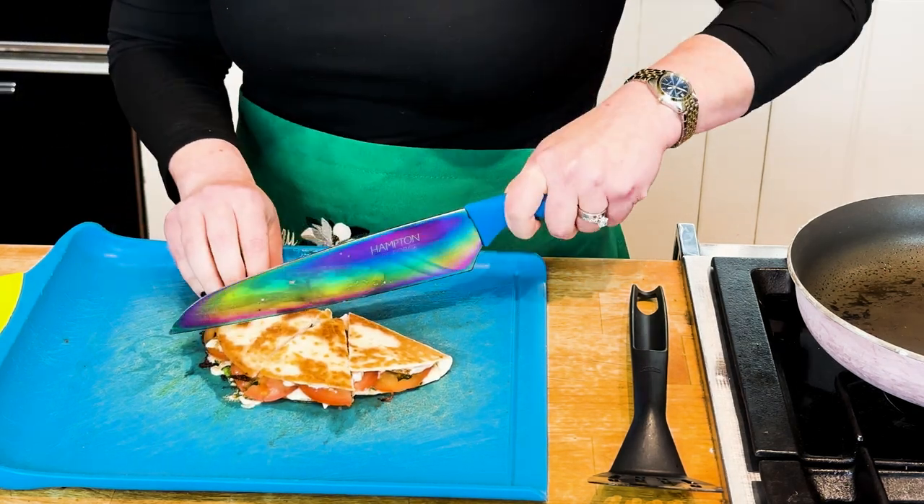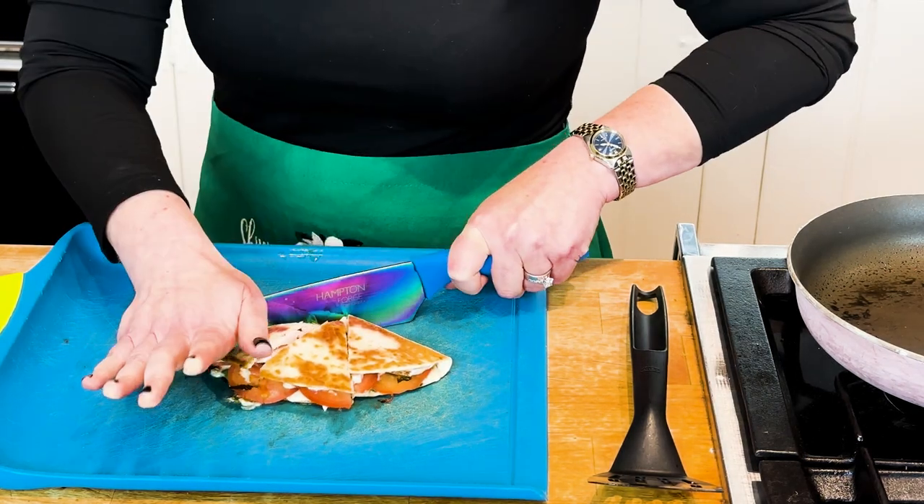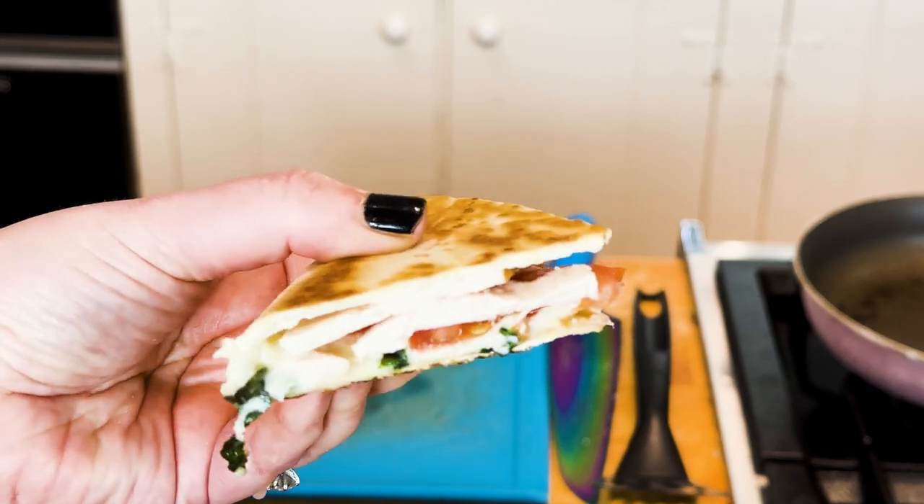I'm dietitian Shelly. In today's video, we're prepping an easy, diabetic-friendly lunch for the week. Let's go.